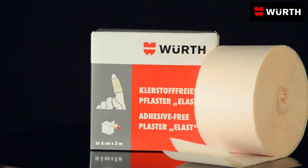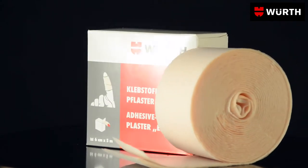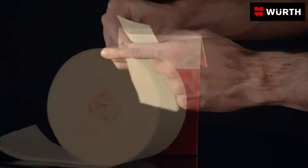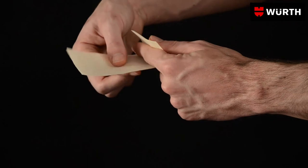Small cuts and wounds can be attended to quickly and effectively with WORS-ELAS non-adhesive plaster. The plaster is placed over the wound in a matter of seconds.